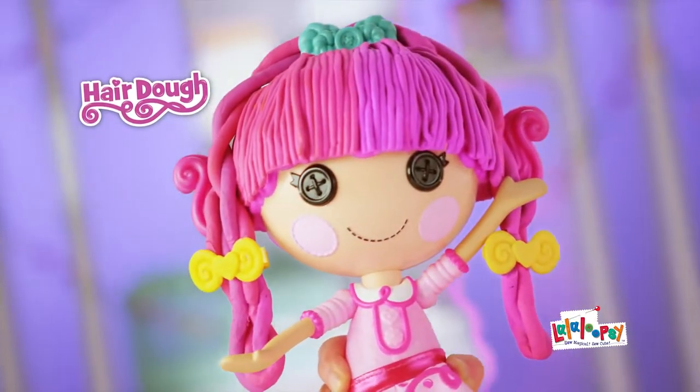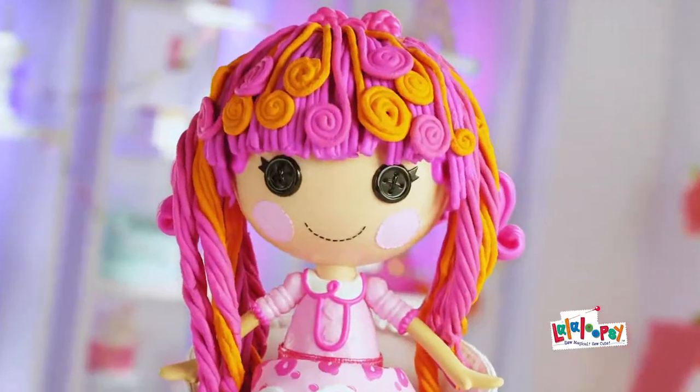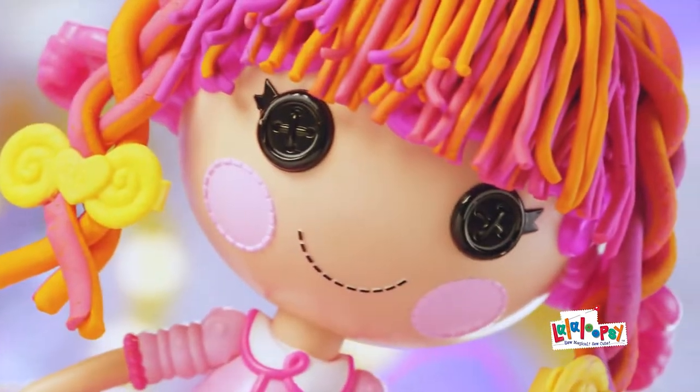La La Loopsie Hairdough. Rainbow brain, silly waves, crazy curls. Super string, when you're done, grow again.